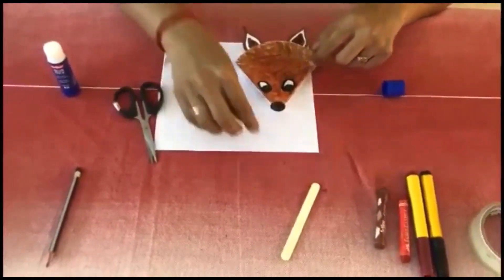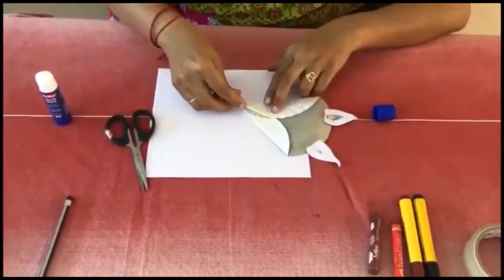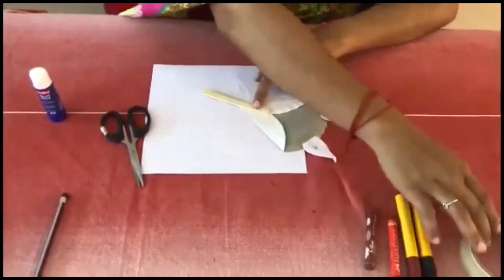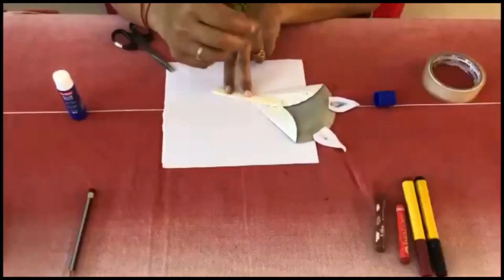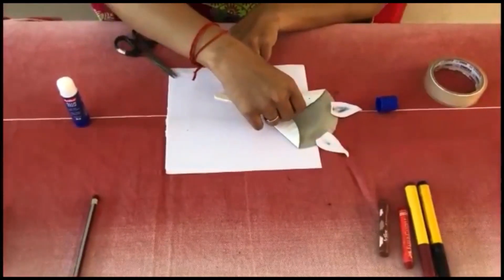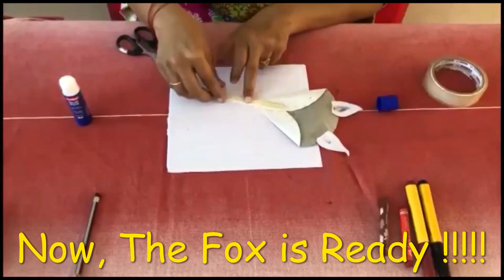Finally, what you have to do is take an ice cream stick. Just turn the fox upside down and keep it like this. Take cello tape and stick the ice cream stick here. Now the fox is ready!